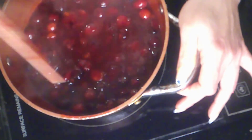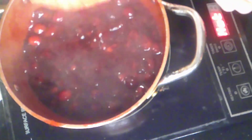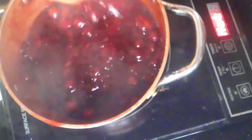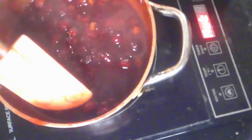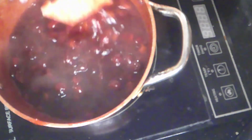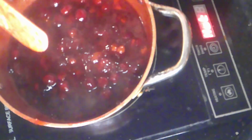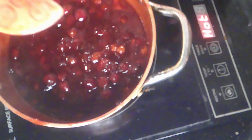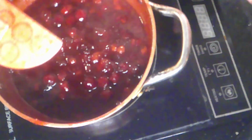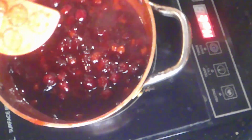Here is our finished cranberry sauce! We're going to let this cool and chill so that it gels. Remember to take out your cinnamon sticks — Stuart just did that off-camera. Let this cool down and it's going to gel beautifully.